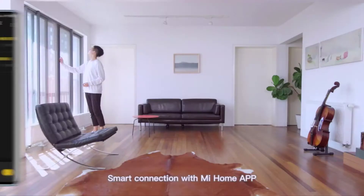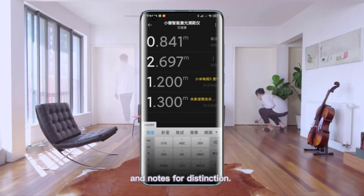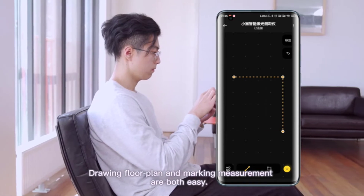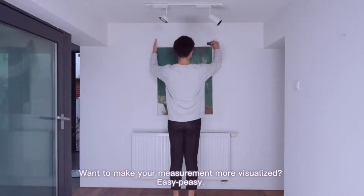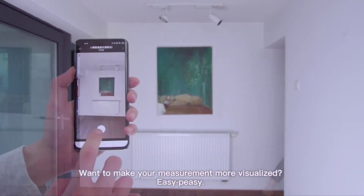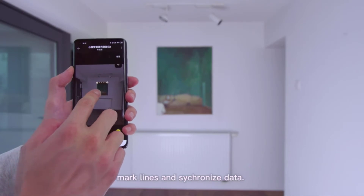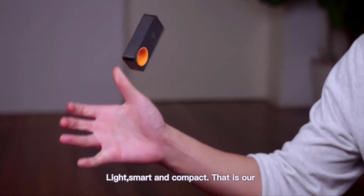Smart connection with the Me Home app. Real-time data synchronization and notes for distinction. Drawing floor plans and marking measurements are both easy. Want to make your measurements more visualized? Easy peasy — take a picture, mark lines, and synchronize data. Done. Light, smart, and compact. That is the HOTO Smart Laser Measure.